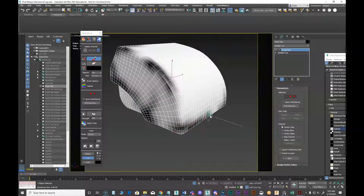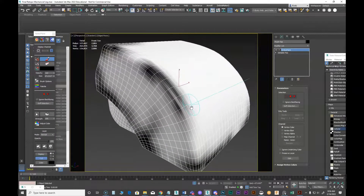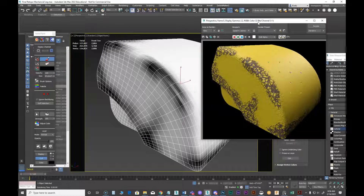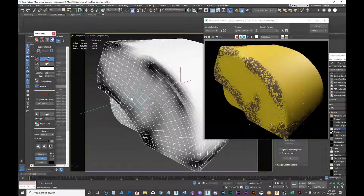I'll blur that, then come back and add a little more, and see what we've got. We're getting a nice kind of breakup. I don't want it to feel too stripey, so I'll come back with white — you can also paint with gray — to break that stripe up. That's better. We're starting to get a nice look in there.